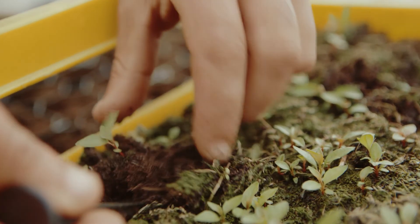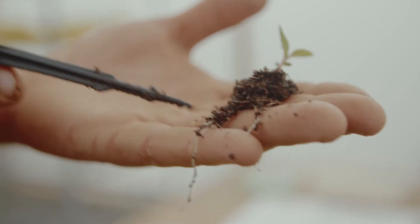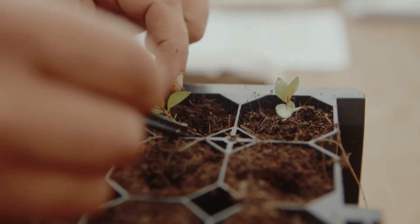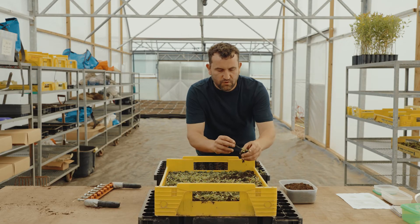Really dig right under it — you want to get something like that. There we go, that's a perfect example with plenty of roots on it, so we know it's going to do well. Just pop it in and firm around it into place.